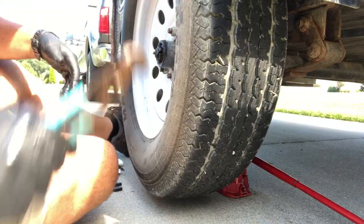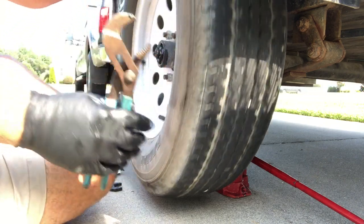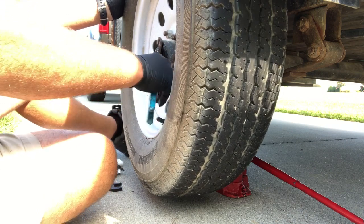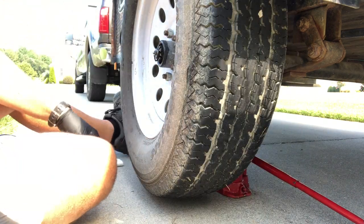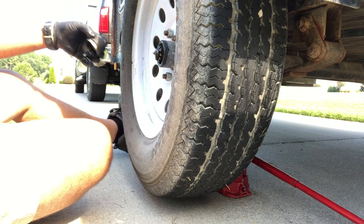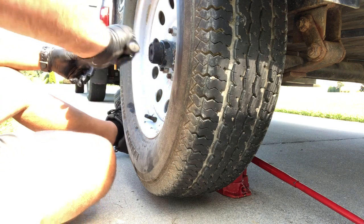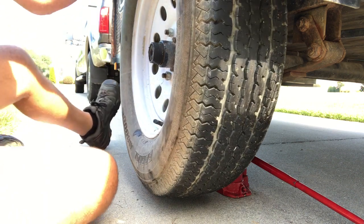We've got some definite play in there. We can take our castle nut and tighten it down — we don't want it so tight that the wheel's not turning, we want it tight enough to take that play out. You can get it kind of tight and then back off a quarter turn. Now we gotta try to find that hole in all this goop to put the cotter pin back. I like that a lot better. If it was dry in there I'd go ahead and grease it — we'll try the other side.